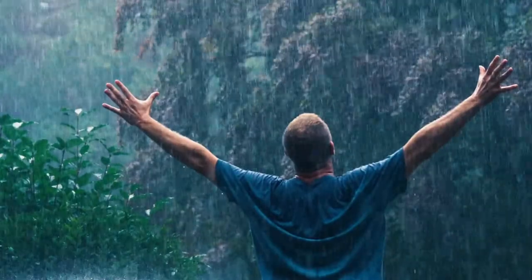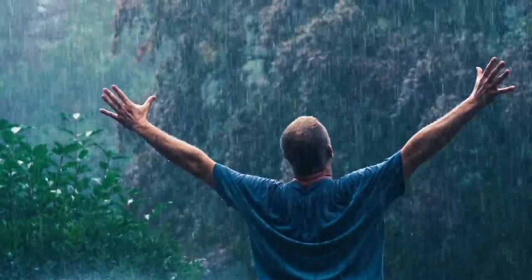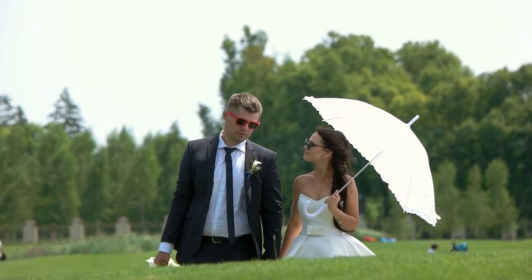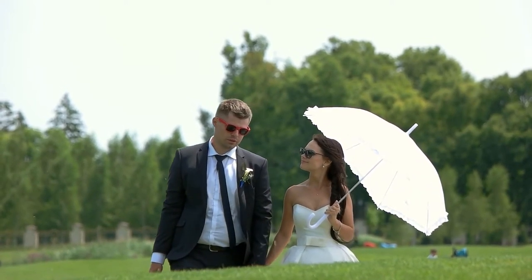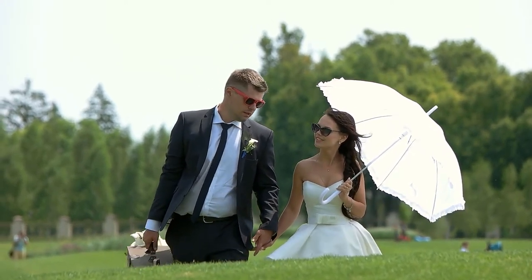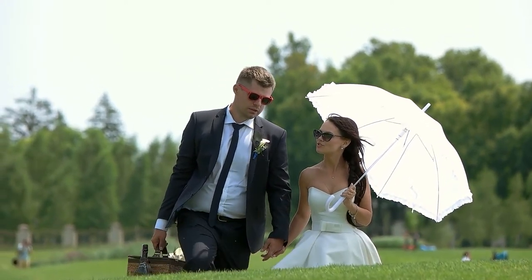The cons of this product are that some users reported it feels quite cheap. In conclusion, this umbrella is small and lightweight, making it a good option for traveling or to keep in a pocket, purse, or backpack. It is easy to use and resists moderate winds.